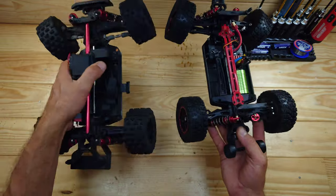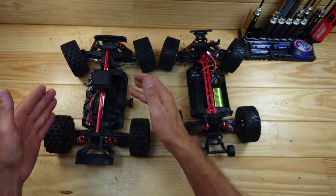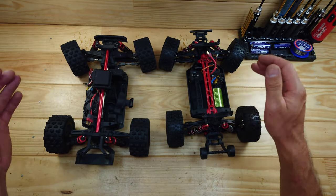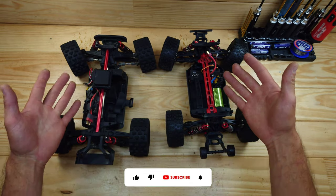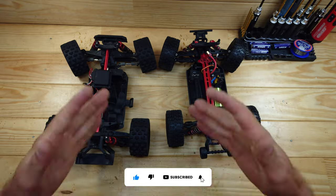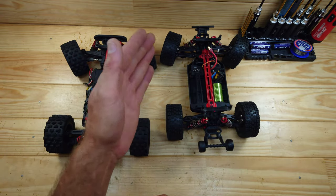Both of these cars are pretty good and I like both of them. The clone will set you back around $100 and the MJX around $150 — I'll put links to both down below. Which one should you buy? That's up to you. Thanks for watching, please subscribe, leave any questions or suggestions in the comments, and I'll see you in the next video!